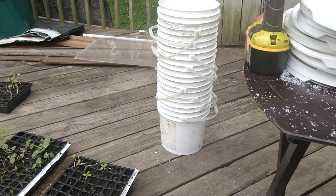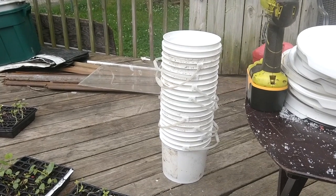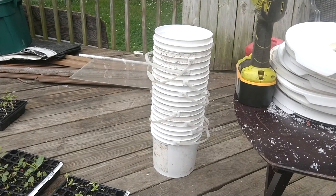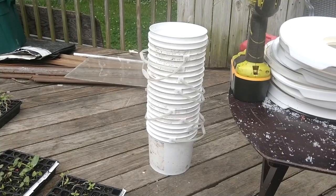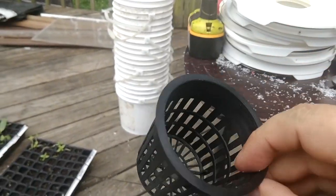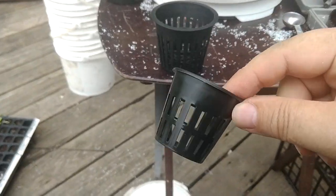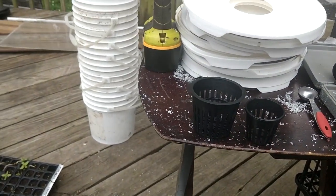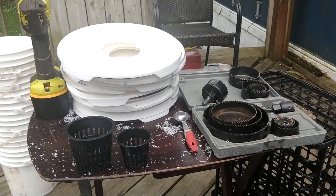We've got a whole bunch of two-gallon buckets that had icing in them from the bakery at the grocery store. We get these little net cups — this is a three-inch one, this is a two-inch one — for smaller plants like lettuces that don't need as much root space.